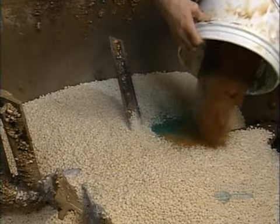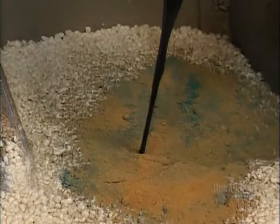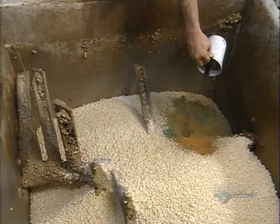At this point, they add color in powder and liquid form. Steel blades stir it up until the color coats the soap noodles.